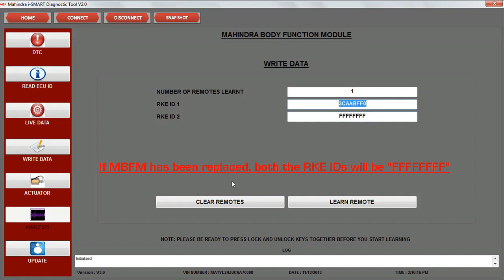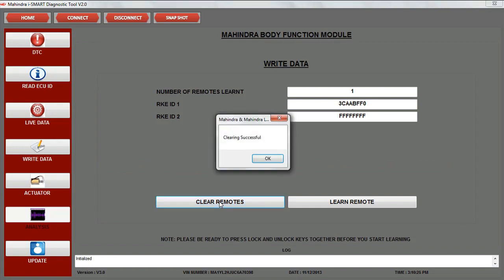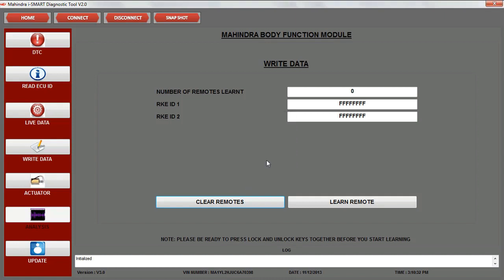Before starting the RKE learning process, the remotes have to be cleared. Click on clear remotes. A clearing successful pop-up is displayed. Now both the RKE IDs are blank.